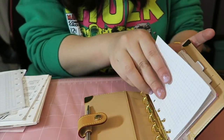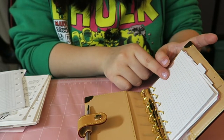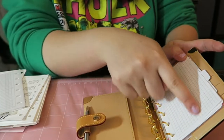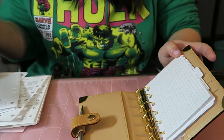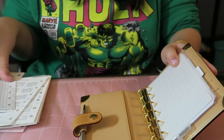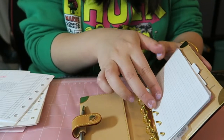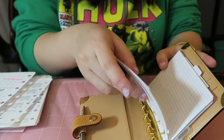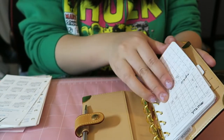I also have some grid paper from Peanuts Planner Co. — actually this one is on their website as a free downloadable printable insert. Then there's another Planner Press monthly tab. Most of my inserts are from Peanuts Planner Co. — I'll link that shop below. I also have a fold-out calendar and another fold-out calendar, both from Peanuts Planner Co.